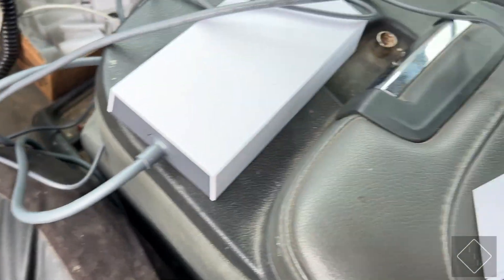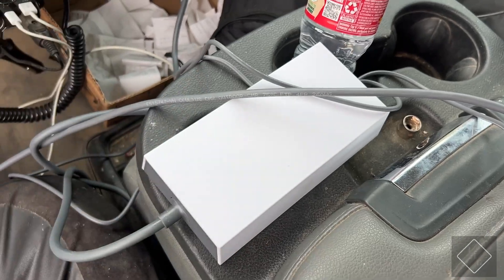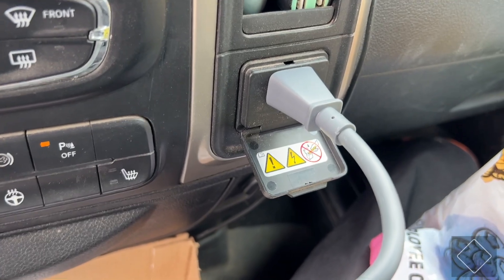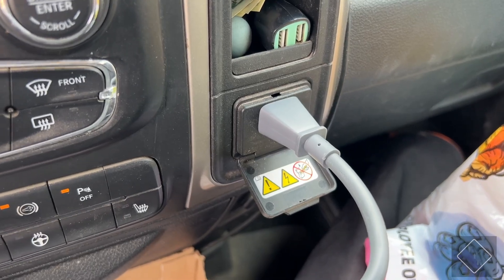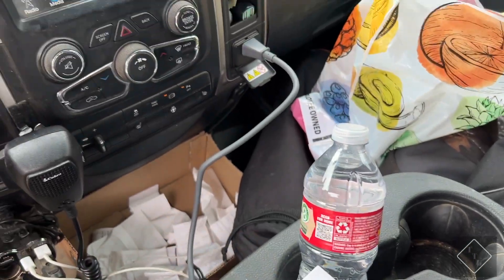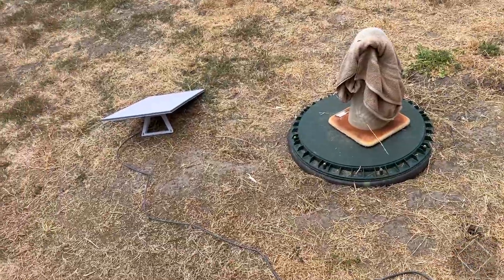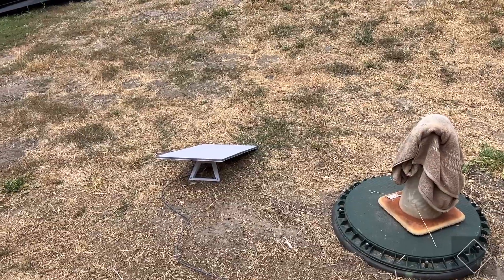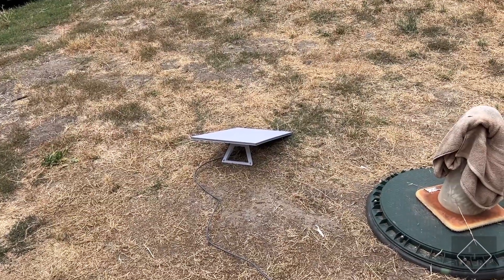Right now it's kind of rudimentary — not ideal yet. I just have the router sitting on the center console and the power supply right there. My truck has a built-in inverter able to supply 150 watts of output power, and it looks like the whole Gen 3 Starlink setup can be powered from that inverter, which is awesome. I actually didn't think it was going to work.